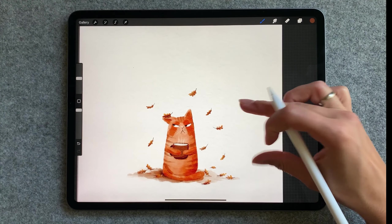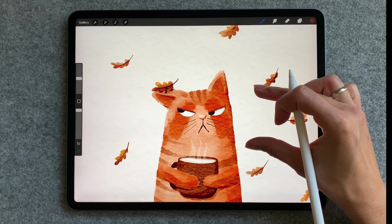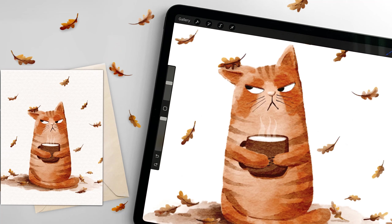And there we go, the Grumpy Cat is all done. If you think I've earned it, please give this video a like and subscribe to the channel if you haven't already. Thanks for your support, thanks for watching and I will see you in the next video.